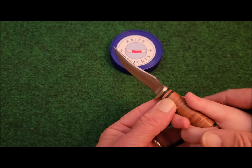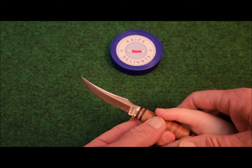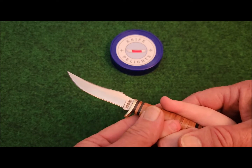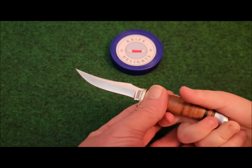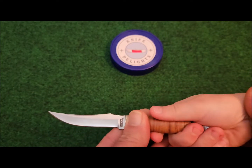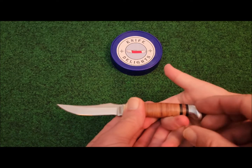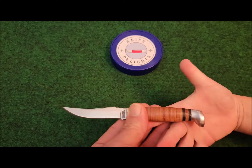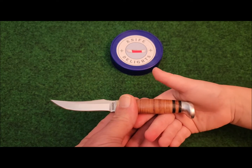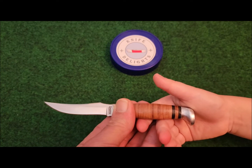The blade is 1/16th of an inch thick, and it has an upswept half brass guard. It also has an aluminum pommel and a stacked leather handle. It's five and a quarter inches overall and weighs 4.48 ounces.